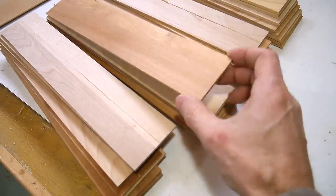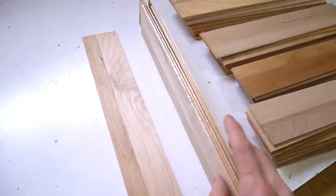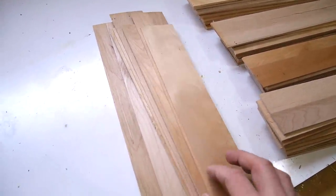I just ripped all these strips and squared off the ends. There are a few that I had to reject because I wasn't quite in the middle for some of them, and they just came out too thin.